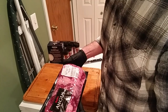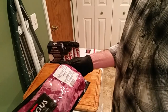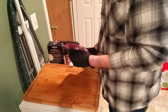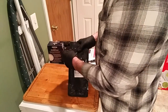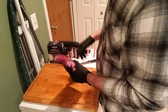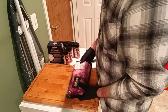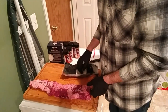Here we have our Hyvee Angus Reserve skirt steak — this is just under two pounds. Looks like a pretty nice piece of meat; I picked out the biggest one they had. Most of theirs were averaging about a pound and four ounces, around 20 ounces or so. First thing we'll do is get into this and I'll show you how we're gonna rub it down.